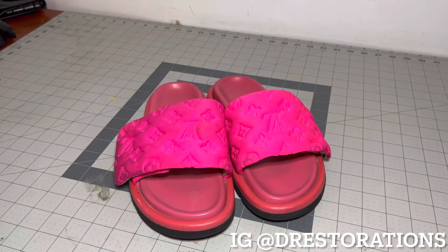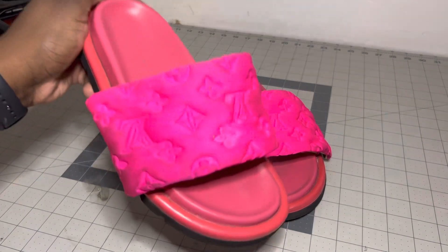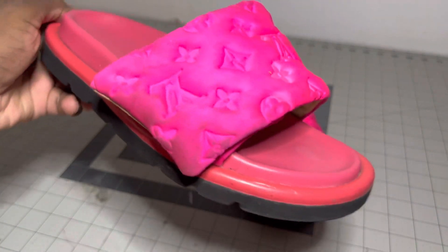What is going on YouTube? Today we are back with another video. We have a pair of Louis Vuitton slides — I've done slides before, but I've never done any Louis Vuitton slides. You guys can see these are fairly dirty; the strap area has these dark marks on it.